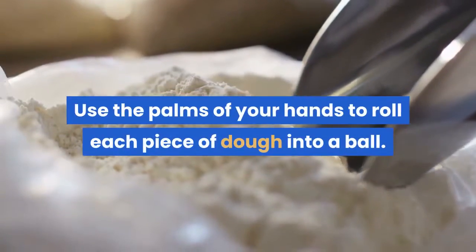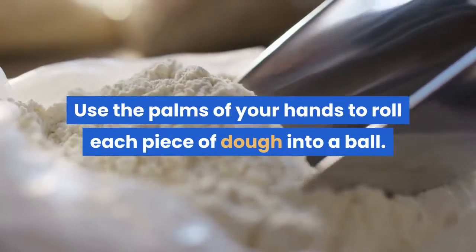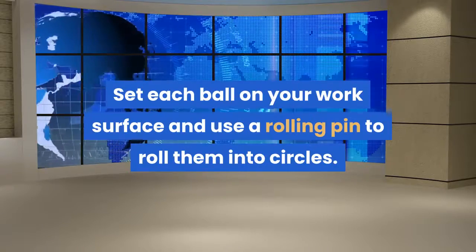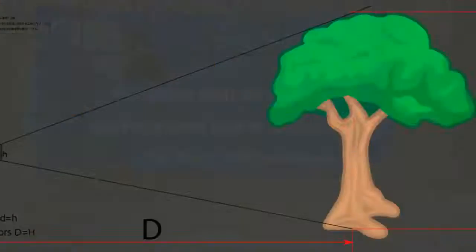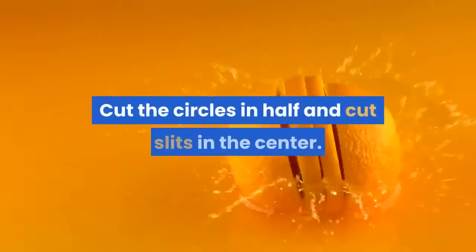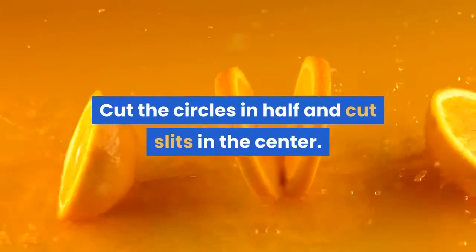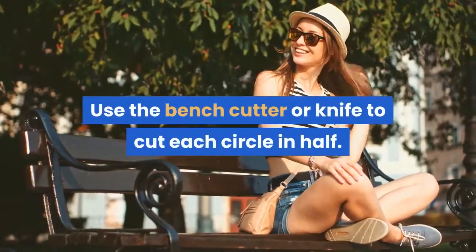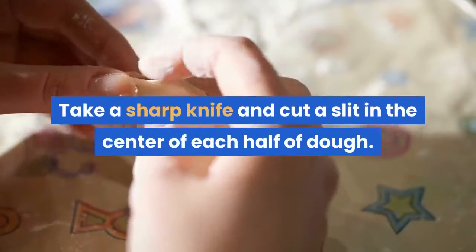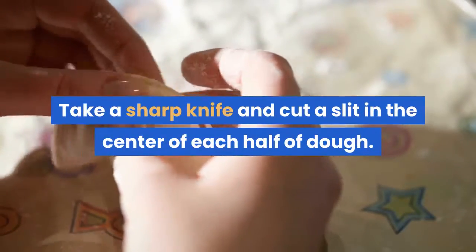Roll each piece of dough into a ball. Set each ball on your work surface and use a rolling pin to roll them into circles about one centimeter thick. Don't worry if the circles aren't perfectly round. Then cut the circles in half and use a sharp knife to cut a slit in the center of each half of dough. The slit will help the dough fry evenly.